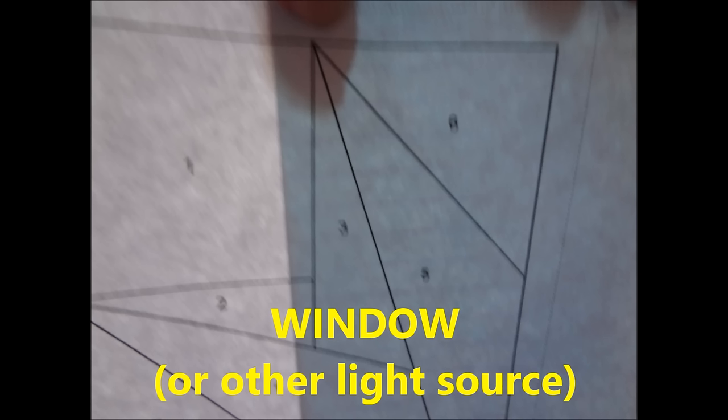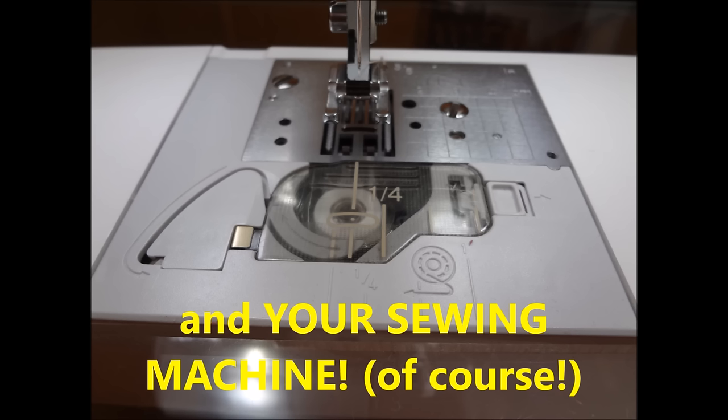You really want to be able to see through the paper. Using a paper you can't see through is what gives people the feeling that they're sewing backwards. And last but not least, you'll need your sewing machine, and I recommend an open-toe foot.